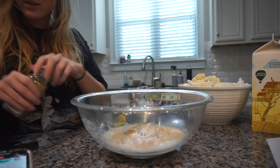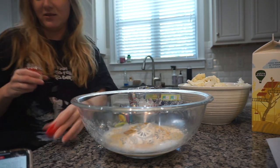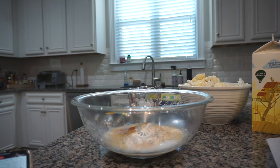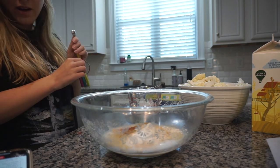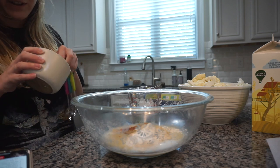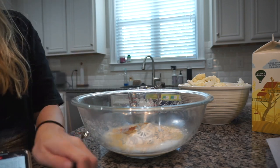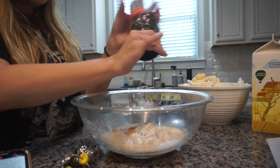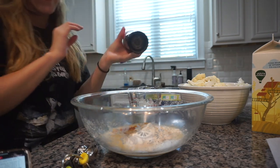Two teaspoons each of garlic powder and onion powder. One teaspoon of cumin — smells like Mexican food. A teaspoon of smoked paprika — smoked paprika is better than regular if you ask me. Then a quarter teaspoon of sea salt and a quarter teaspoon of black pepper — we're just gonna eyeball this, but my sister is probably screaming at this video right now.